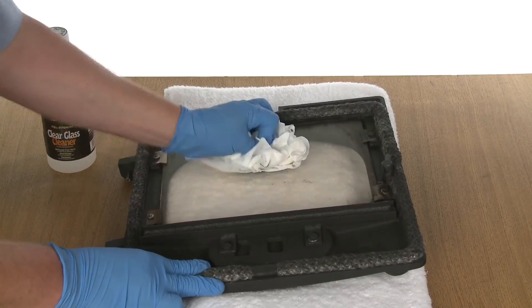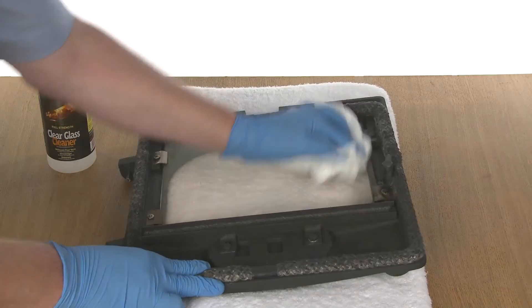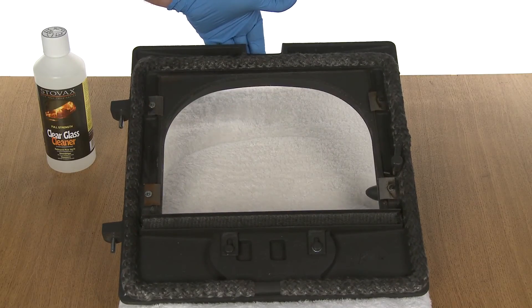If your appliance is particularly heavily stained, it may be necessary to repeat the process. Make sure your appliance is completely dry and free of cleaning agent before lighting a fire.